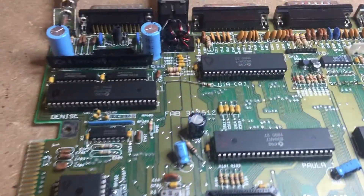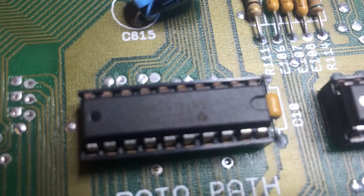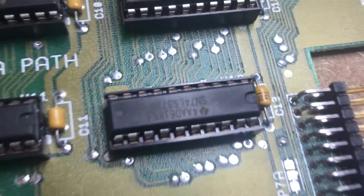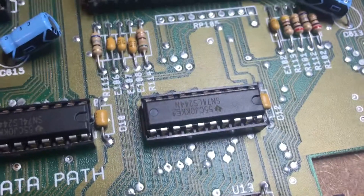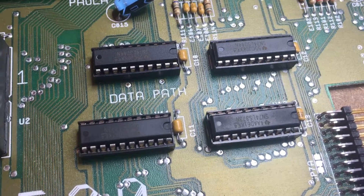From the forums I saw that these 74-series logic chips were possibly part of the problem. So I swapped those out — you can see now they're on sockets — but still to no avail.